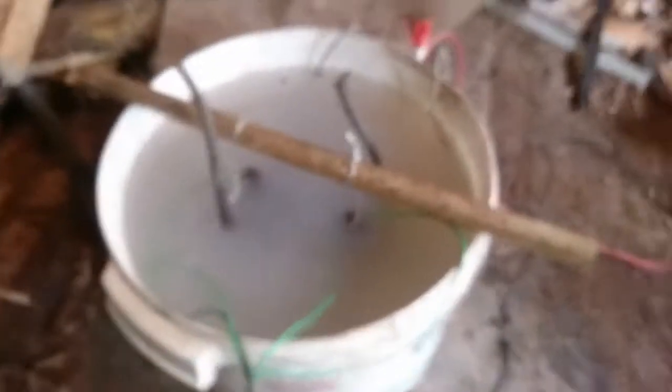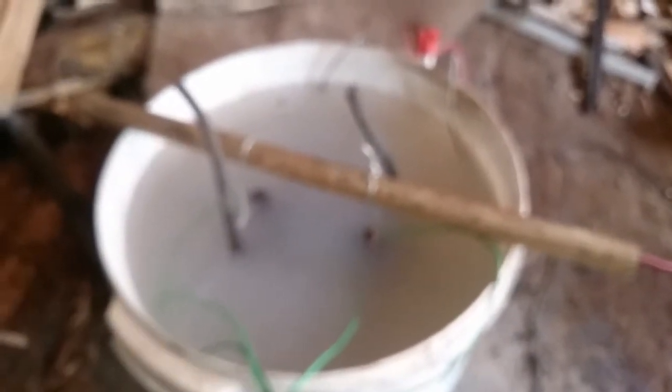Can you see? Bubbles and fizz - that's what you want to see. We'll come back to that in a few hours and see what's happening. Cully recommends about 12 hours, so we'll see.